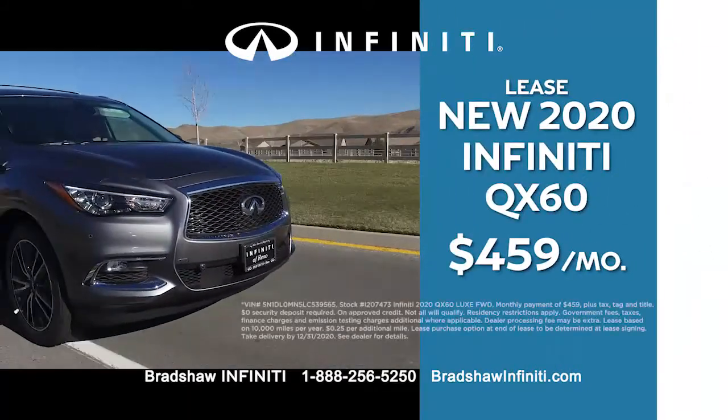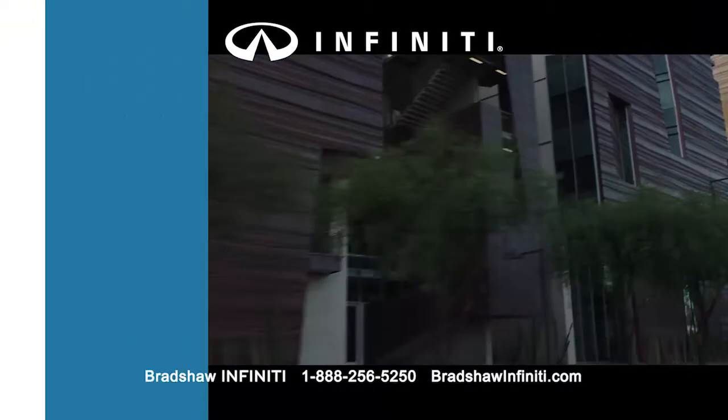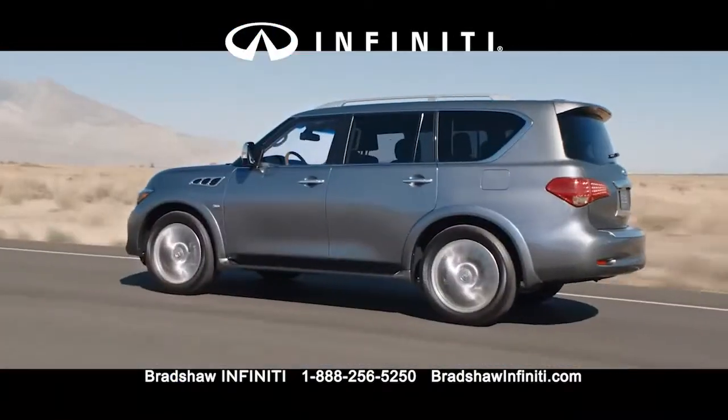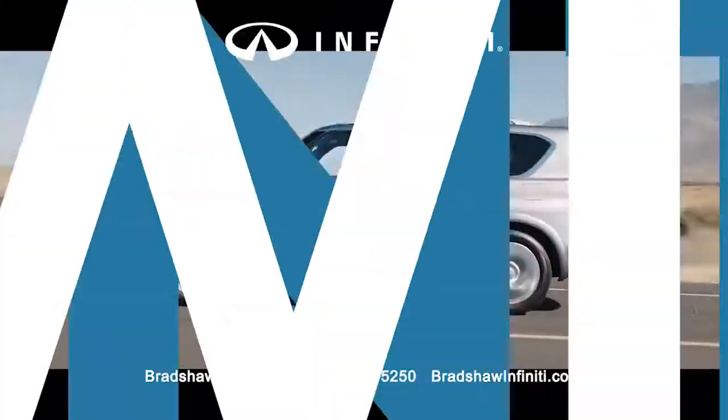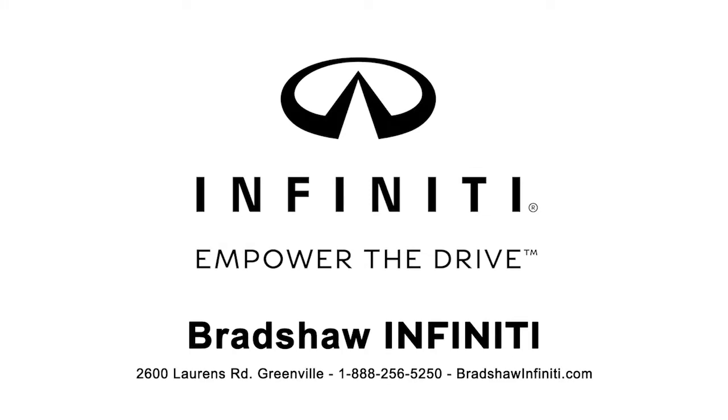Lease a new 2020 QX60 for $459 a month or lease a new 2021 QX50 for $439 a month. Get style, class, and stellar performance and celebrate the Infinity Winter Sales Event and sign and drive at Bradshaw Infinity.